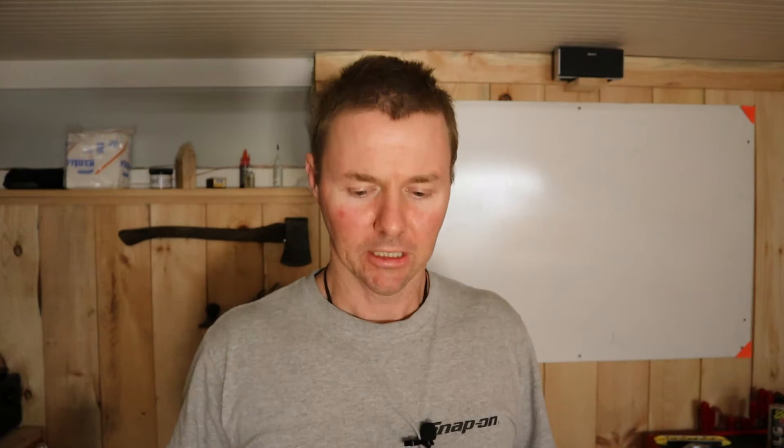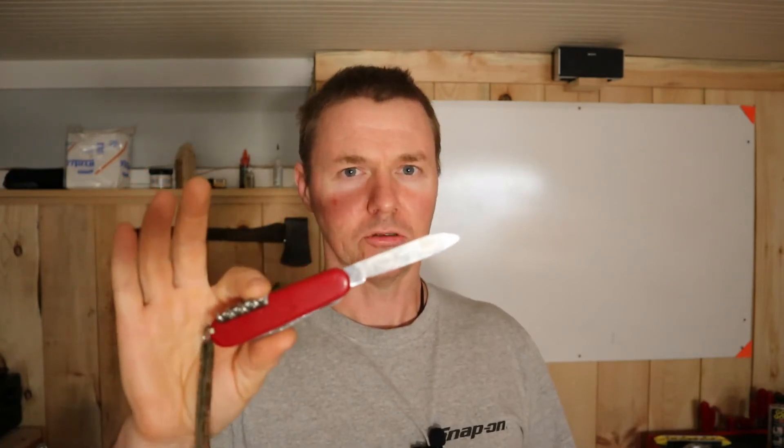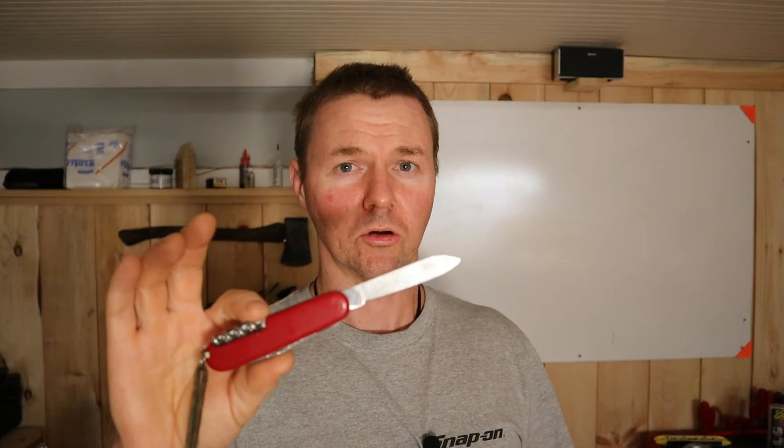Today is July 2nd, 2020 and we are on episode 27 of the Thursday Night Grind. Make sure you go check the playlist — if you're interested in sharpening there is a long and growing playlist of videos dedicated to how I sharpen stuff. Today we're going to be sharpening a Swiss Army knife. There's a lot of story behind this knife, it's a very common knife, and it's going to give us an opportunity to show the small knife attachment on the Edge Pro, which I don't believe I've done yet on the Thursday Night Grind.